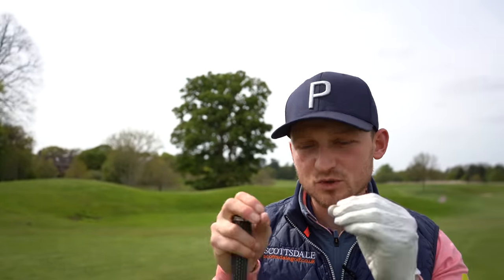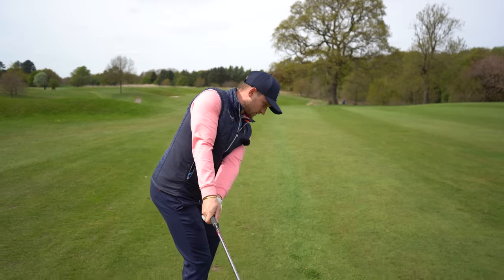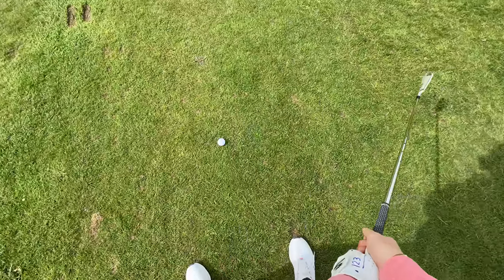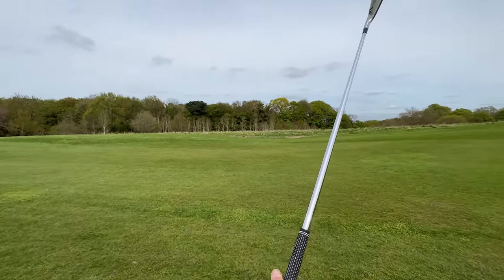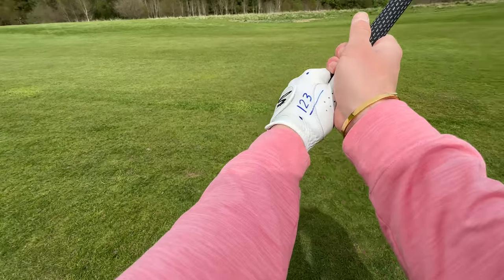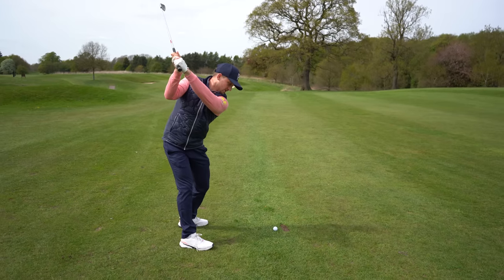Stage two — I'm going to show you some new camera angles so you can see exactly what I'm doing and copy it. Bring that feeling from stage one — that left shoulder working down. Now I want you to learn to set the golf club. At this point, I want the butt of the club to point in between your feet line and the golf ball. From the player cam perspective, my left wrist is nice and flat, and my club face is matching — not cupped, not closed. Flat left wrist matching the club face.